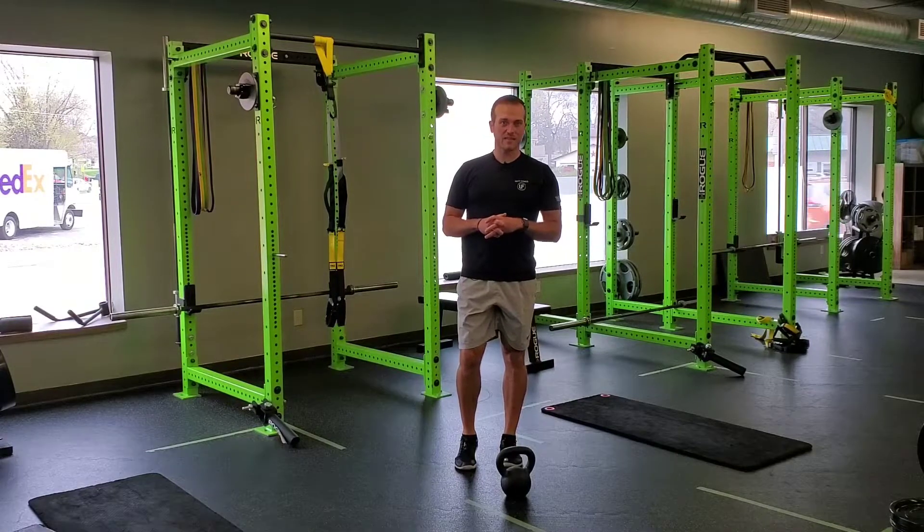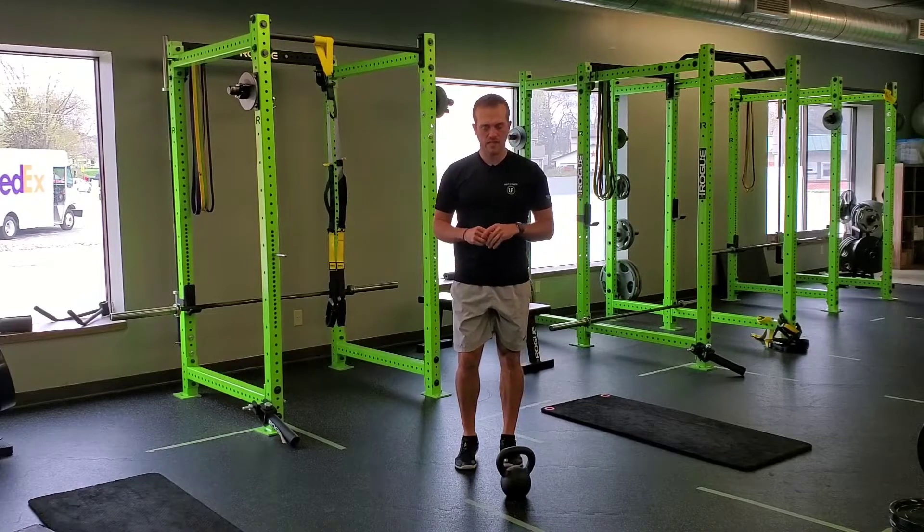For a dumbbell or kettlebell, split stance, hip emphasis, pendulum swing. I have a kettlebell for this example.